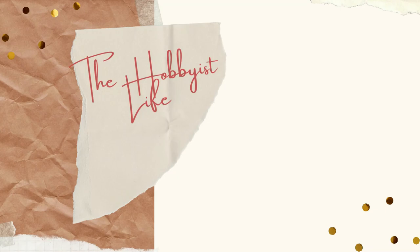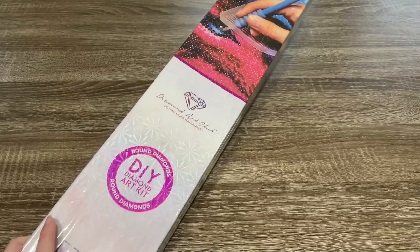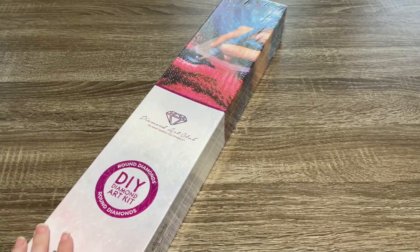Hi y'all, it's Skye and thanks for visiting my channel. Welcome back you guys. It is time for another sneak peek from Diamond Art Club. Before I get started, I want to say thank you to Diamond Art Club for sending me this kit that I'm going to show to you guys today.